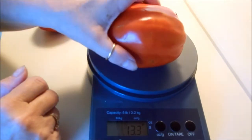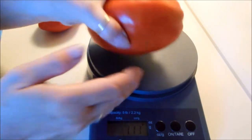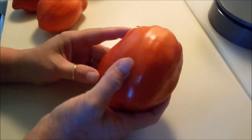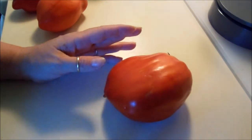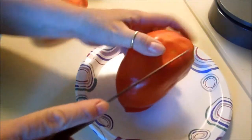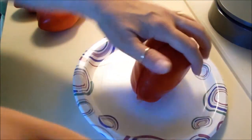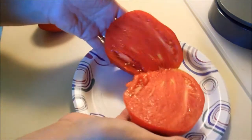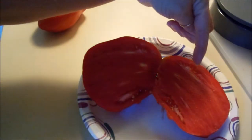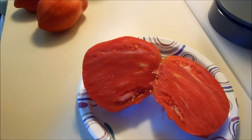I do have tomatoes out there that weigh over a pound, but this particular tomato doesn't usually get this big. So this is going to be my seed tomato for this year that I'm going to save seed from. Let me go ahead and cut it open so you can see what it looks like. It's very, very meaty and there are very few seeds, but I'll get enough seed for next year to start my own plants.